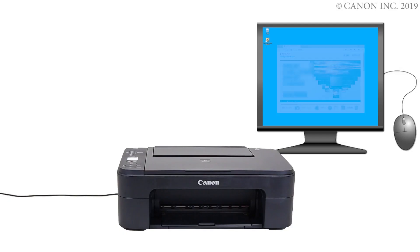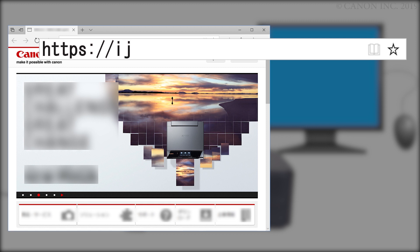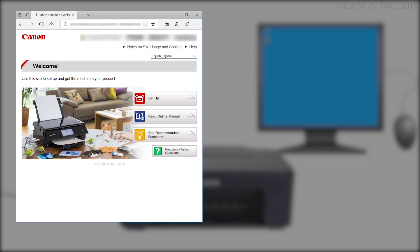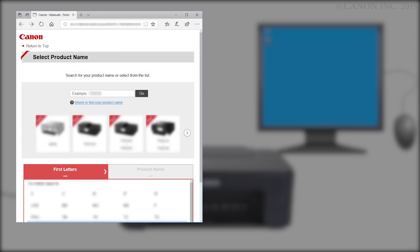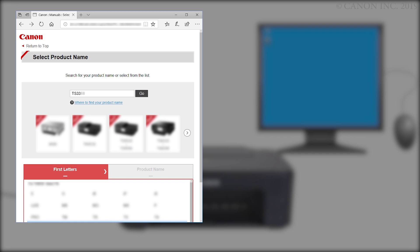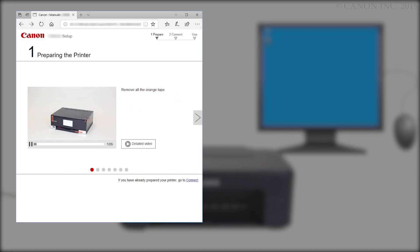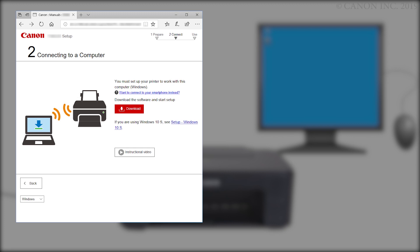Now, let's download the software by going to ij.start.canon. Click Setup. Enter your product name, select it from the list, and click Go. If a region selection or country selection screen appears, follow the on-screen instructions. Click Start. Click 'If you have already prepared your printer, go to Connect.' Click Download. The download will start — this may take a few minutes.